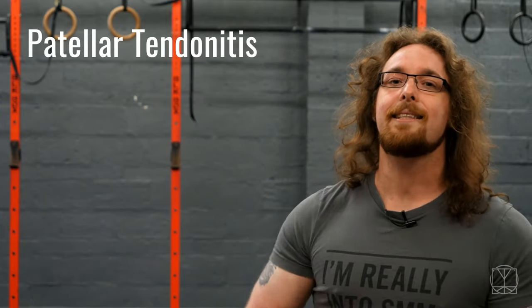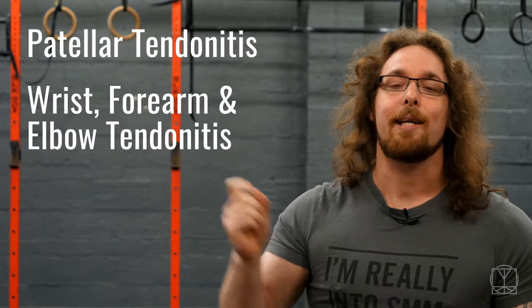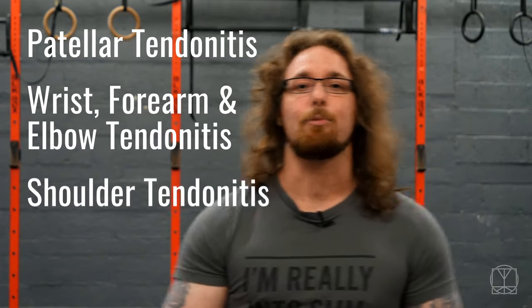Hi guys, Tom Morrison here and today we are going to cover tendonitis. In this video we are going to go over patella tendonitis, wrist, forearm and elbow tendonitis, and shoulder tendonitis as well.